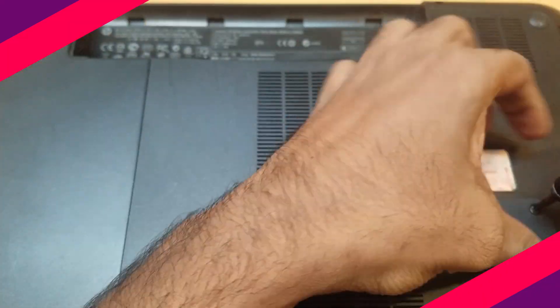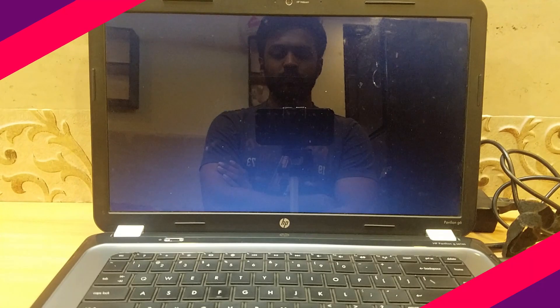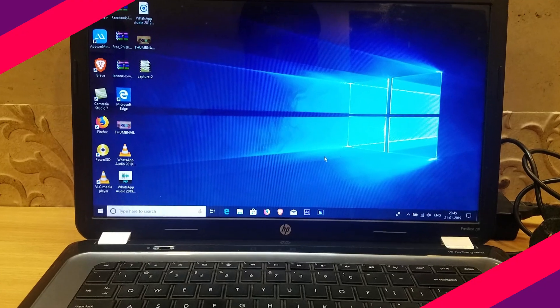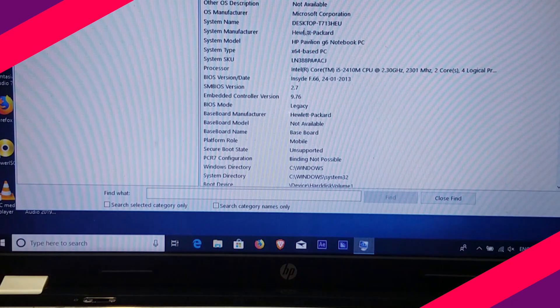That's it. Close the back cover and power on the laptop. Once the laptop is turned on, go to the System Information window or Task Manager to verify whether your memory has been successfully added or not.